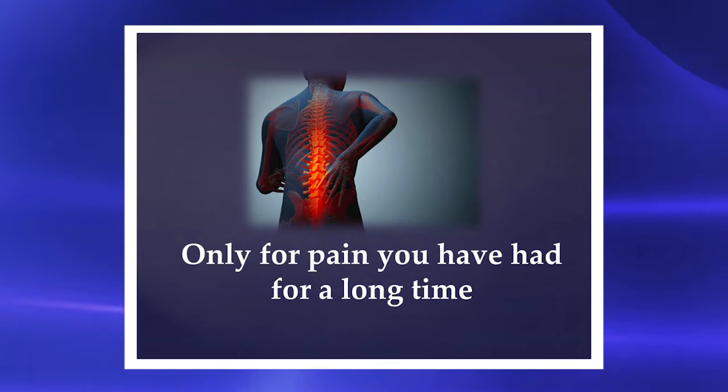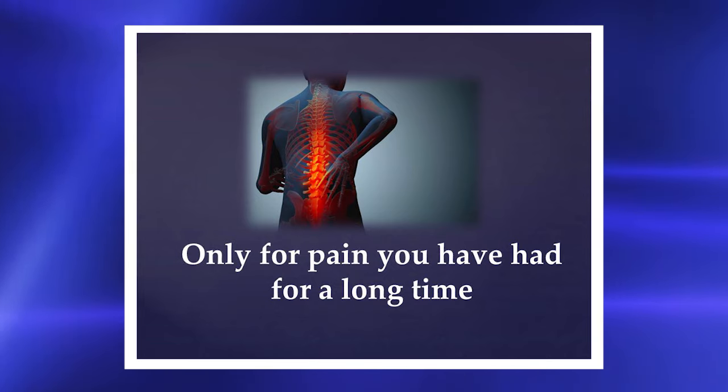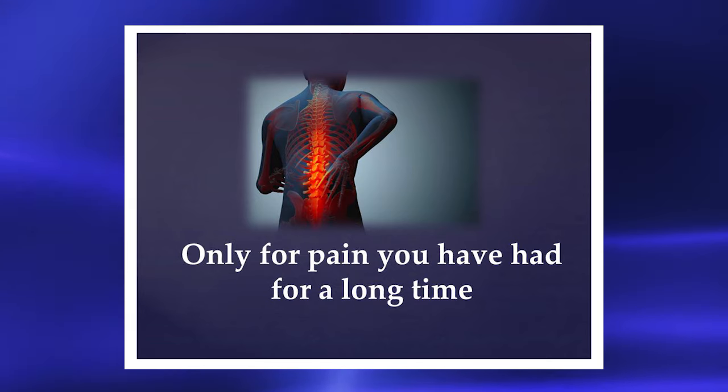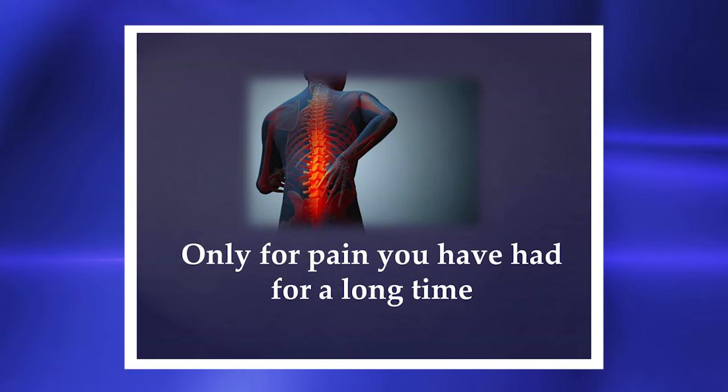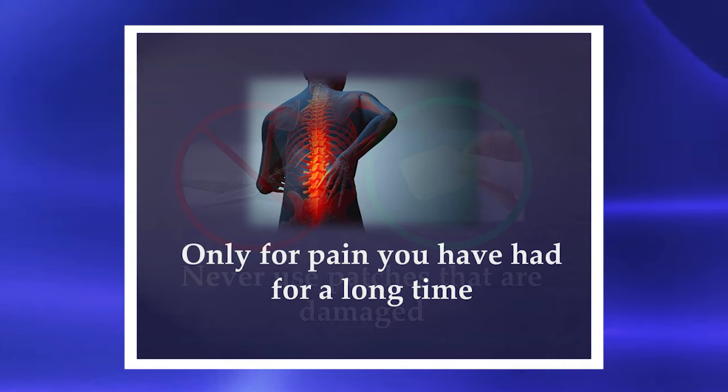If you are using the patch only for pain you have had for a long time — that's chronic pain — you should be using fentanyl to treat pain that you've had for a long time. Only your doctor can prescribe the patch after a visit with you.